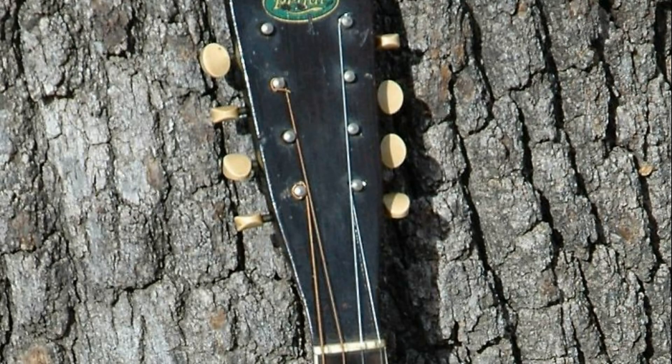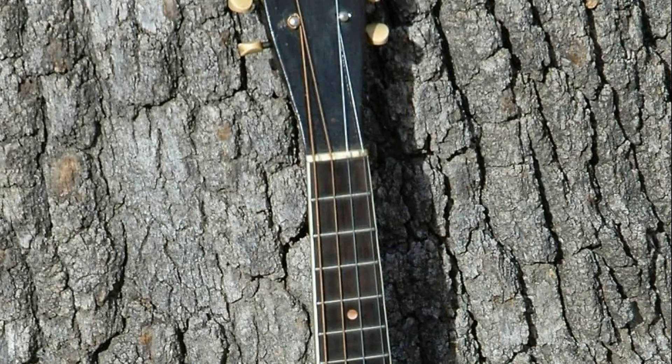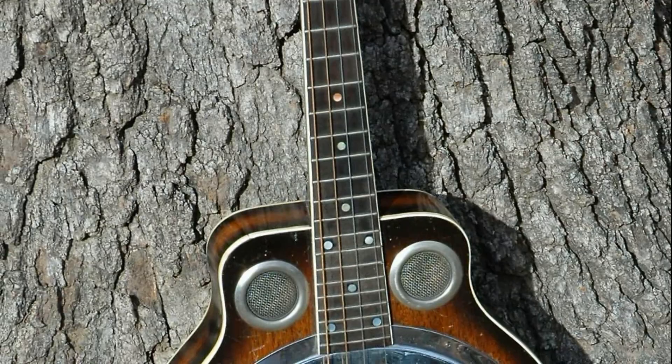Here's an example of a late thirties Regal-made instrument. I think they also made these under the Dobro name — Regal did make Dobro instruments in the late 1930s. They also made Regal-branded instruments at the same time that Dobro was making their instruments on the West coast. Basically what Dobro did was they farmed out their East coast production to the Chicago manufacturer Regal, really to save on shipping. This is kind of what I was talking about earlier — this is why I think this most likely was Regal made.